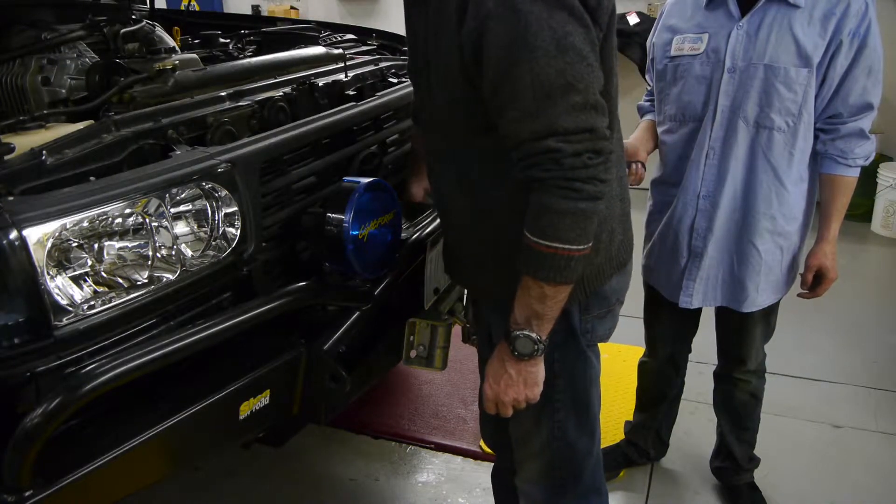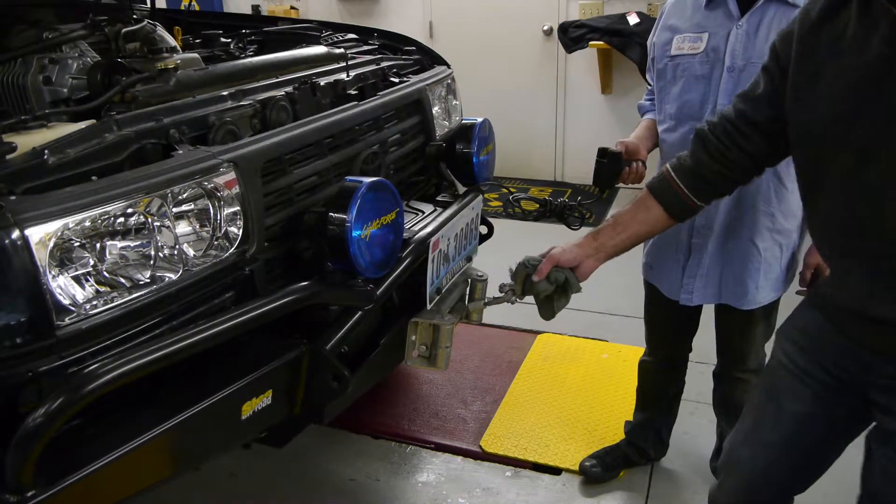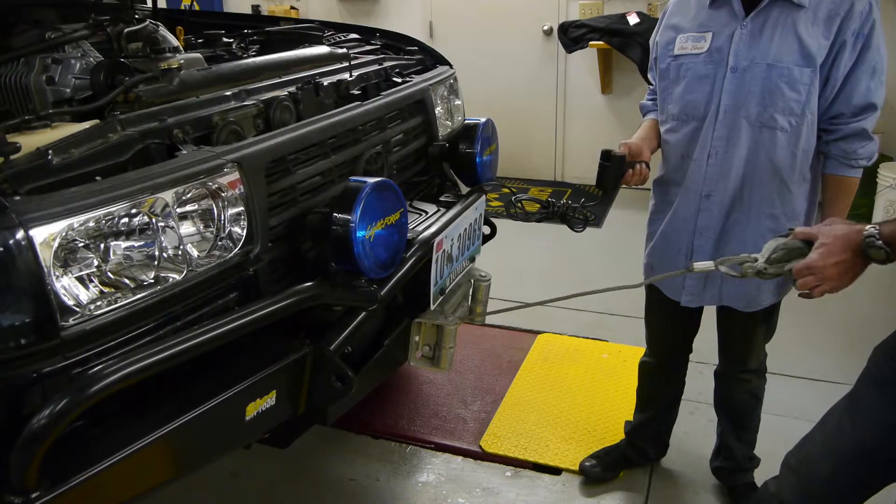The switch works. It looks pretty easy now — it was barely budging before. Alright, we're in business!